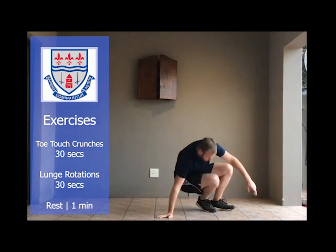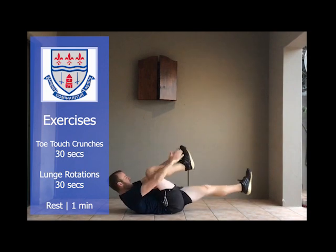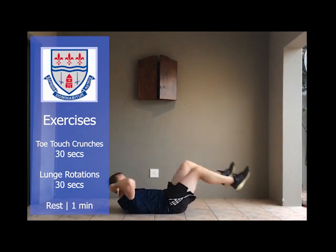Exercise number five — you'll lie down. Hand on your head and then you'll just touch your toes with both hands. Make sure your legs are extending.